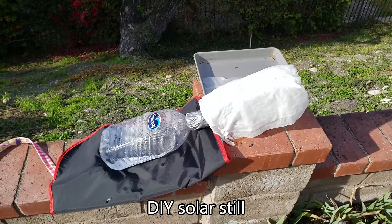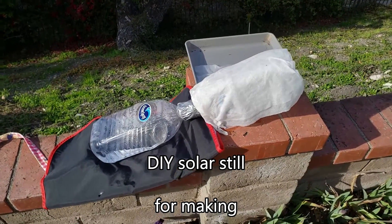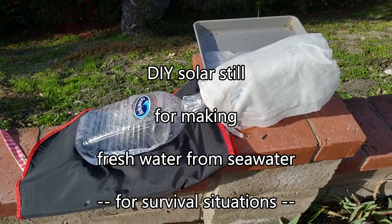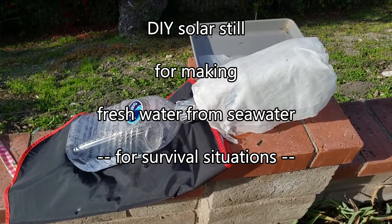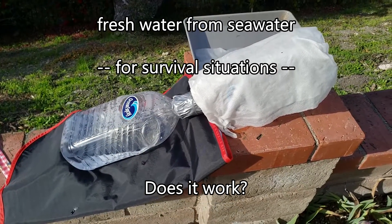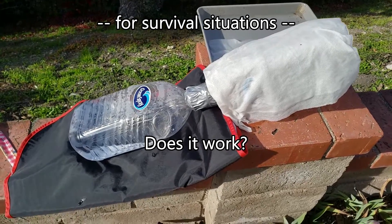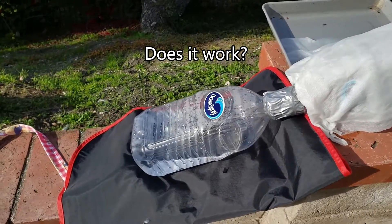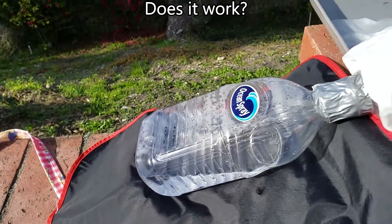Hello YouTube! Here's my solar still to distill water out of ocean water. The idea is not mine, it's not original, but I did add something else. I'll show you how it's done. I used two half-gallon or quart plastic bottles.